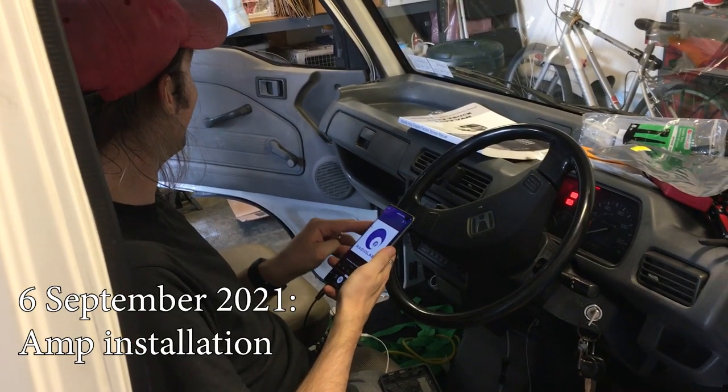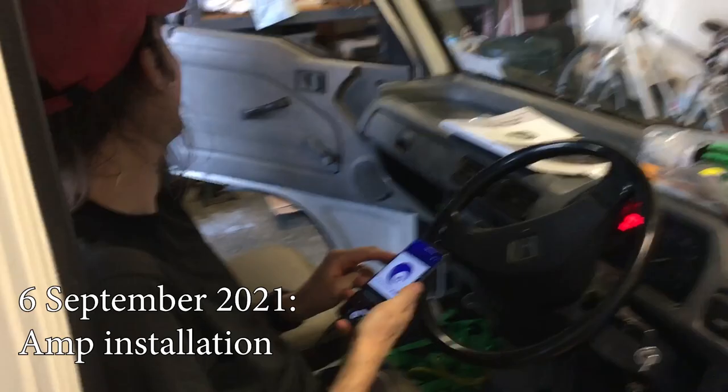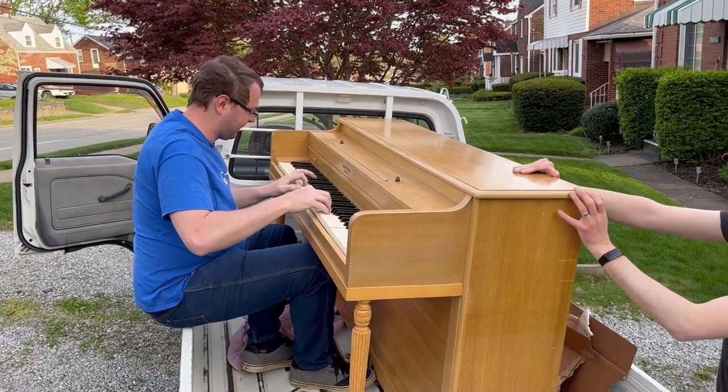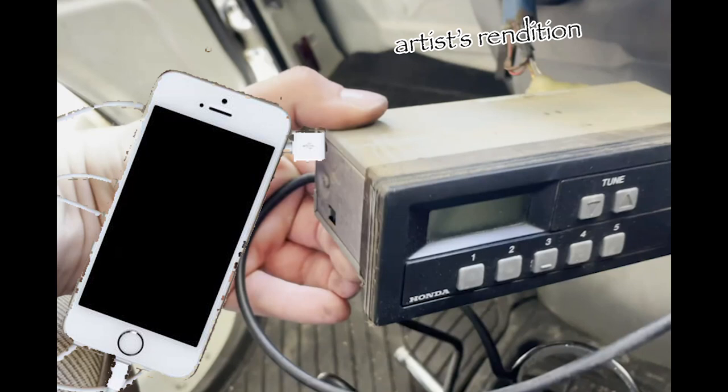We have a dirty secret. The radio shorted and broke shortly after we installed it and tested it. We now have a better solution for getting music in the truck. The new plan is to wire our sound input directly to the head unit and perhaps keep our amp in the circuit if we need it.